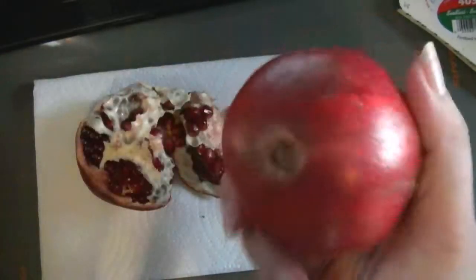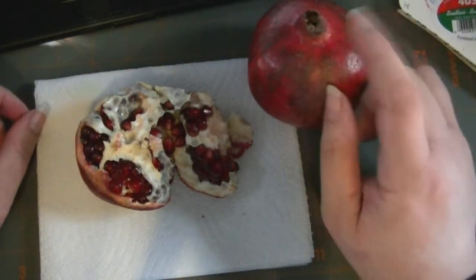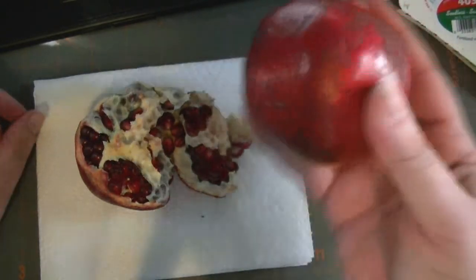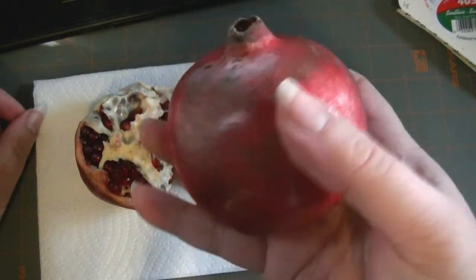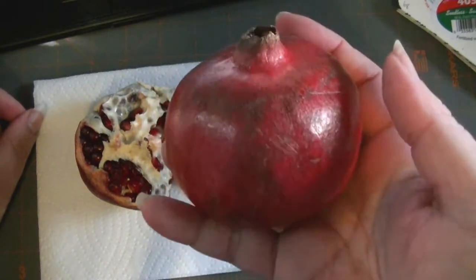Because squeezing it will just produce juice. And the juice is delicious, too. The juice of pomegranate, actually, I believe, has more vitamin C than oranges. And this is the fruit that many scholars believe was mentioned as the fruit that tempted Adam in the Bible.